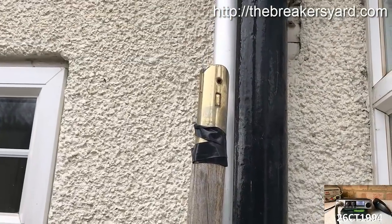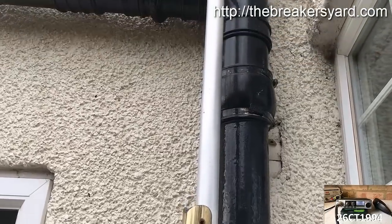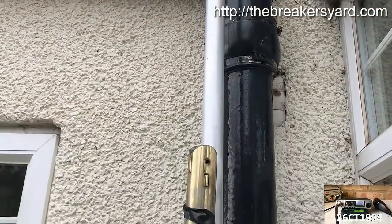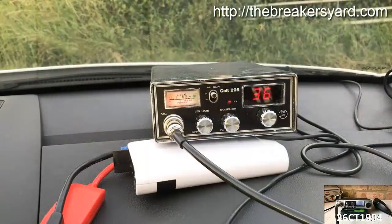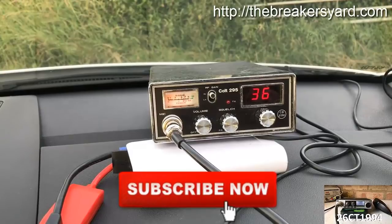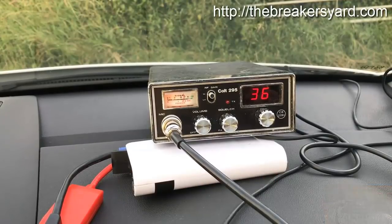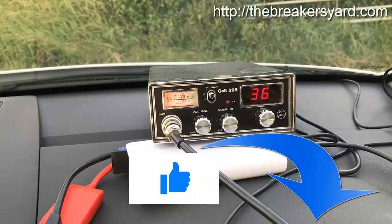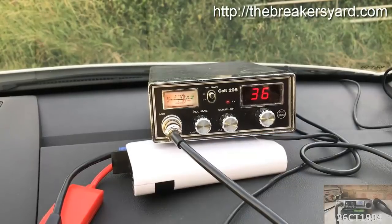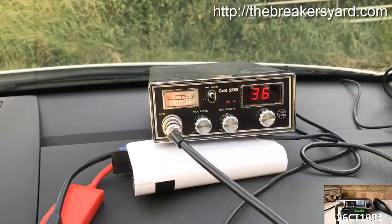So we'll loosen all this up and get it laid down on its side, and then we can get to the aerial and do what we've got to do. If you're new to this channel and would like to see more CB-related videos, feel free to hit the subscribe button below and watch out for new videos uploaded every Wednesday. If you enjoy my videos, don't forget to hit the like button or leave me a note in the comments section. Also if you're new to CB radio, watch this video through to the end to find out more about the free gift I offer to all of my subscribers.